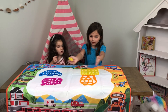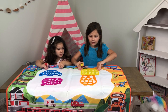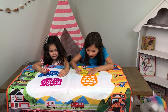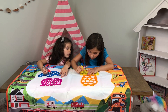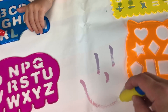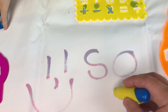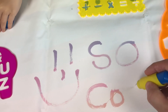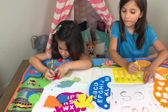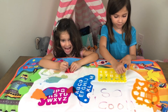It comes with four cool stencils. It comes with an alphabet, an owl, and some numbers. That looks so fun. It comes with these cool foam shapes, like a bird, and shapes.